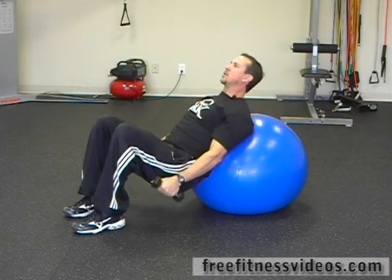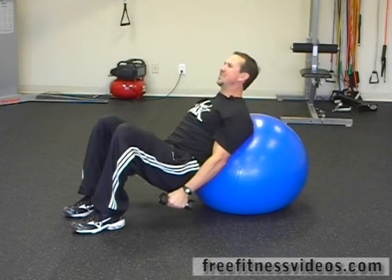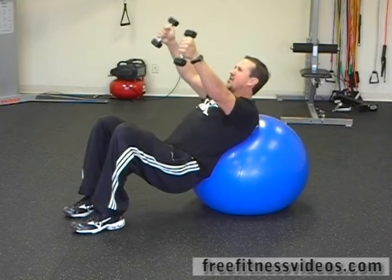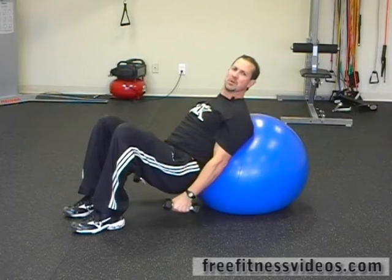The great thing about doing the reclining Swiss ball front raise in comparison to doing it standing is that you've got greater tension on your deltoids, your front deltoids, through the entire range of motion.